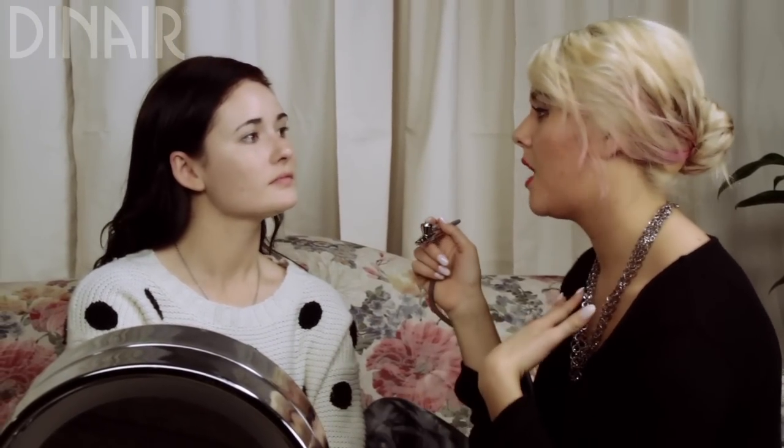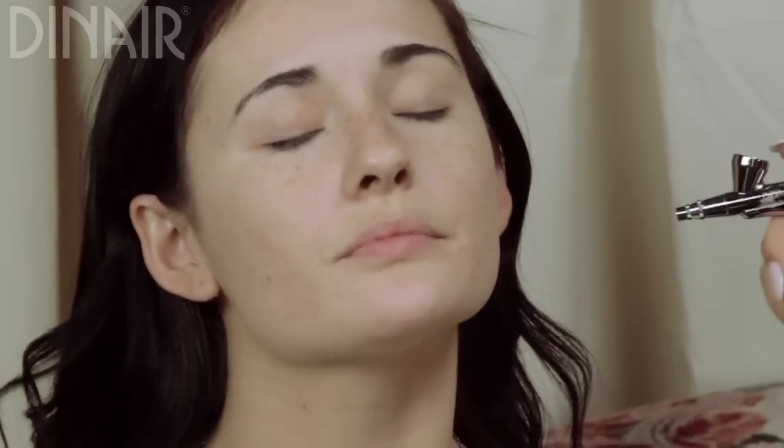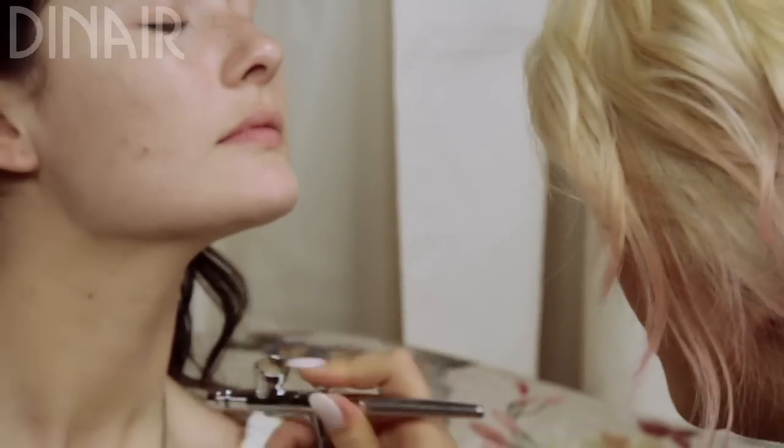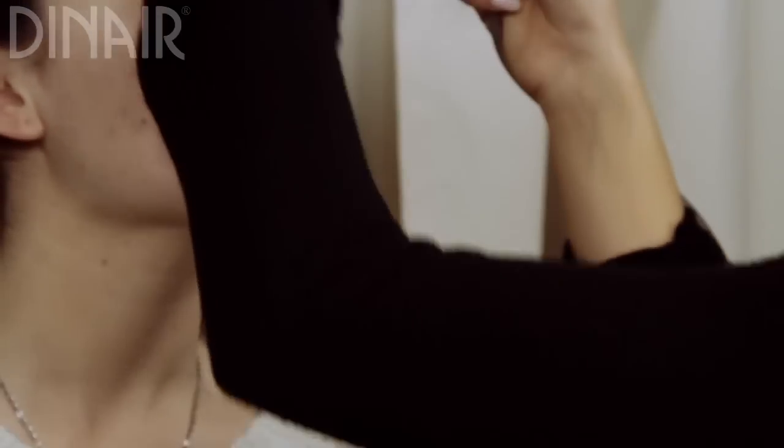Now I do the same thing where I'm moving the whole time, but I'm going to be a lot farther away so the finish is quite different. I make sure to get down the neck a little bit and along the hairline by the ears.